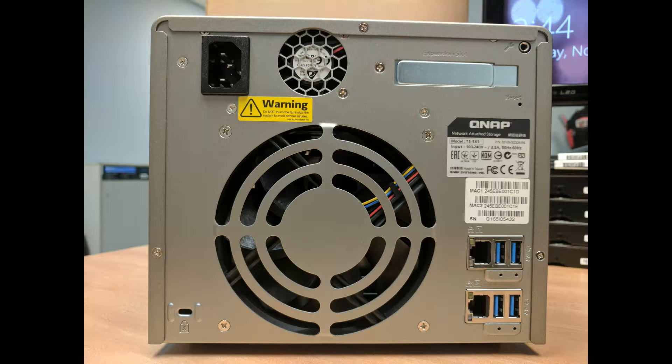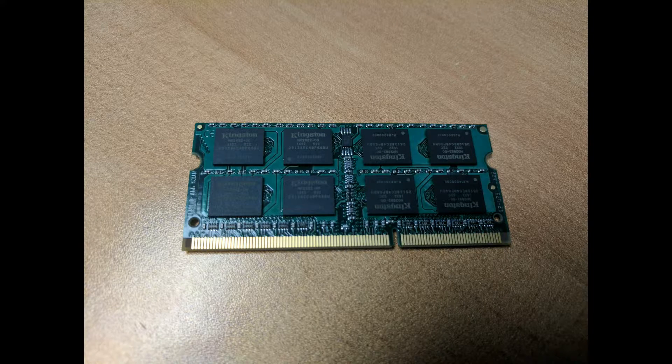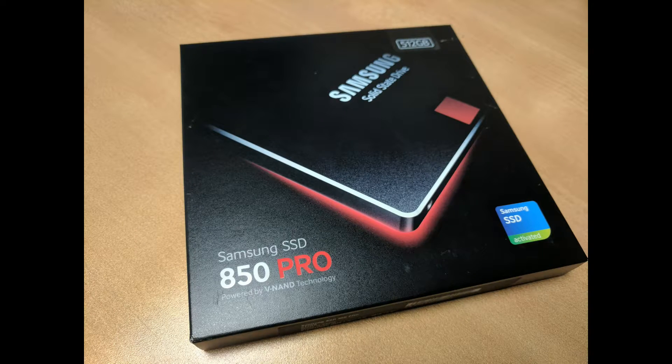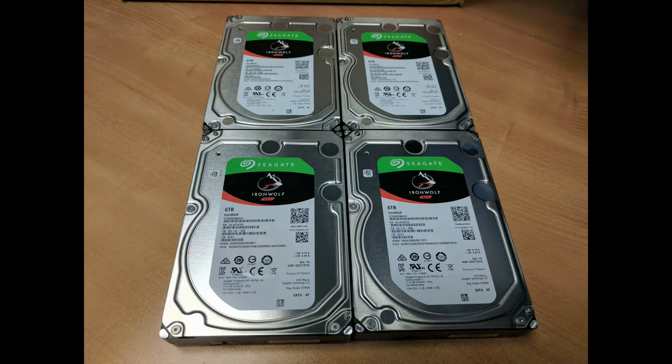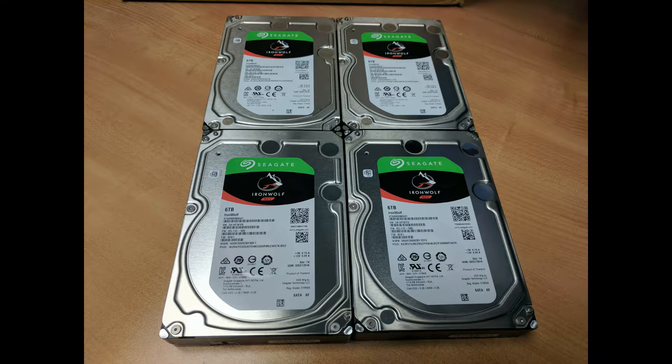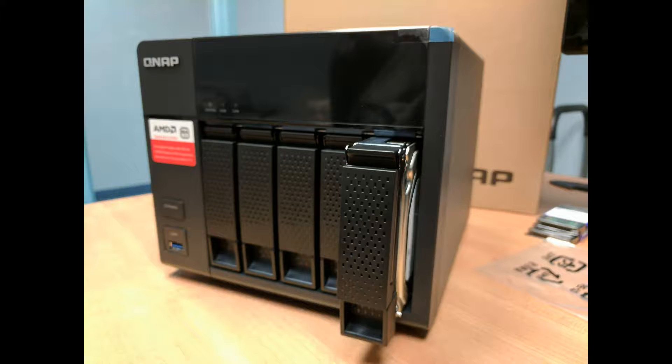On the back we have 2 gigabit ethernet ports, 4 USB 3 ports, and a PCI slot with fairly low height tolerance. We have some RAM to put in, a Samsung solid state drive to use as the cache drive in the tray, and 4 Seagate IronWolf NAS drives — 6 terabyte units — which we slide in.